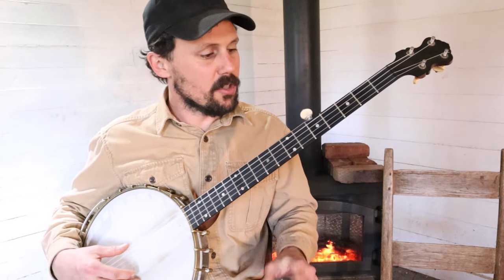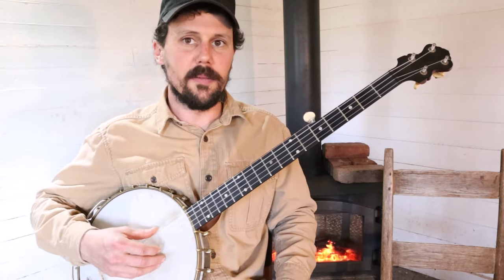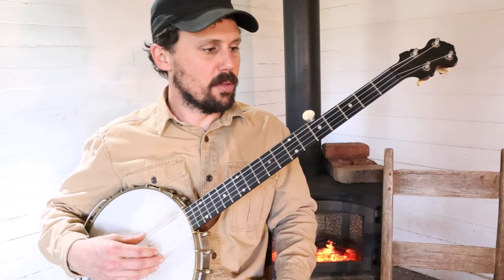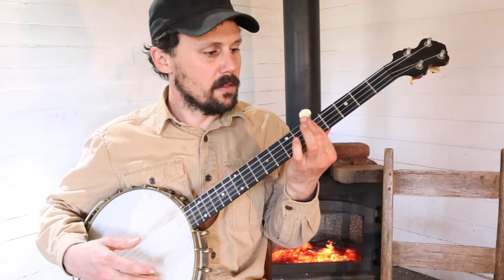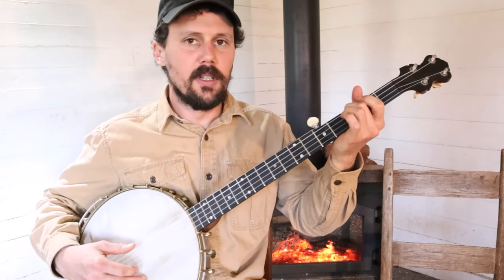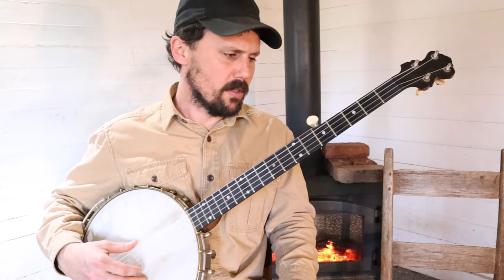I figured the tune out in F sharp, D, F sharp, A, D — great tuning. You can play a lot of stuff in this. You can play Jay Gould's Daughter, Old Reuben, and lots of other pieces in this tuning. It's a great tuning.